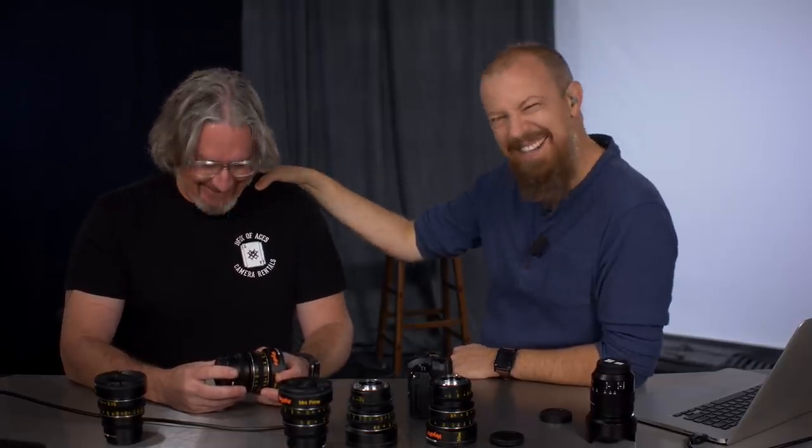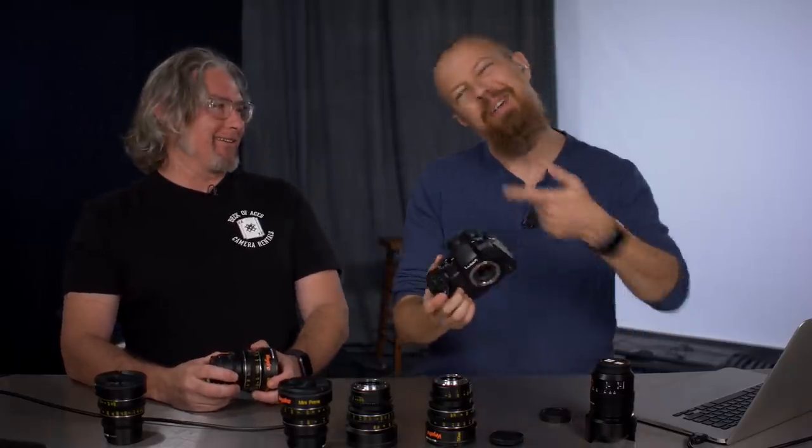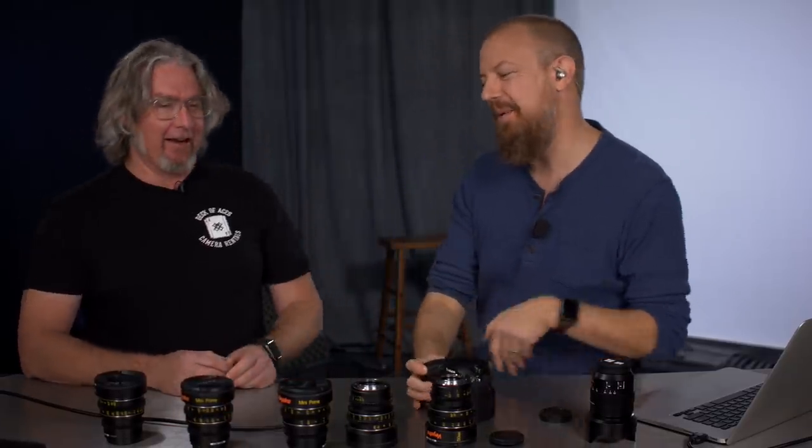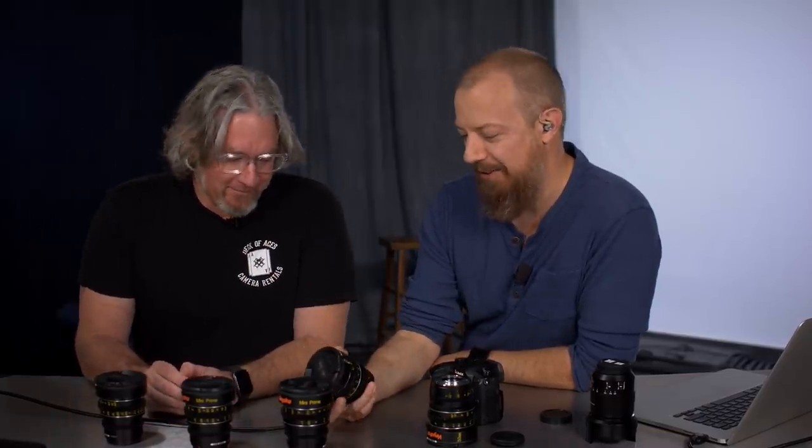Sean also appreciates having the aperture ring on the lens so he can just reach up and change it quickly, instead of going into a menu. Joseph jokes that whenever Sean borrows his camera he gets it back with all the settings changed — hence the bottle of whiskey Sean brings every time as an apology and rental payment.